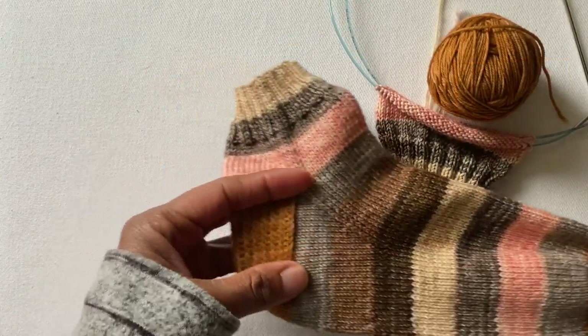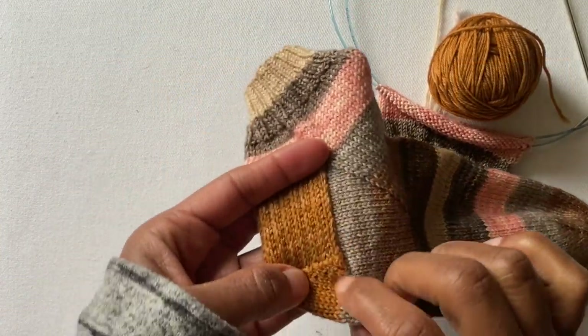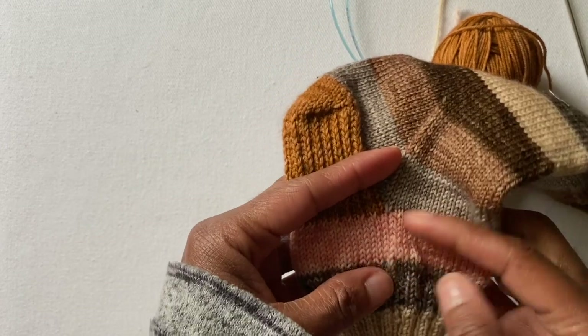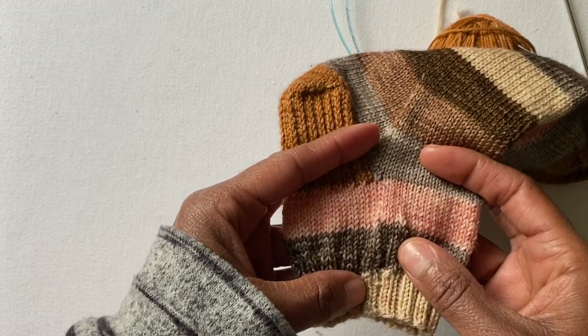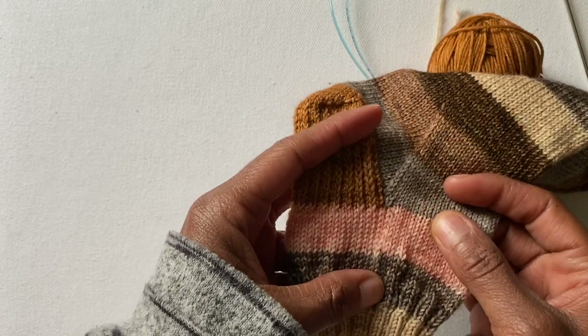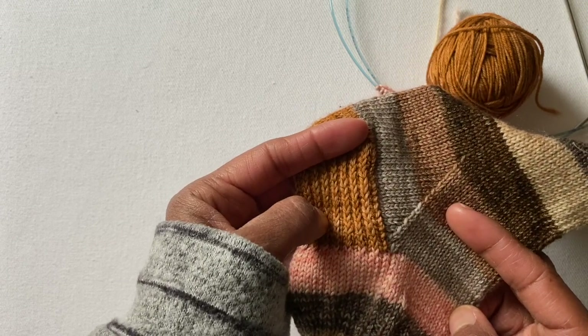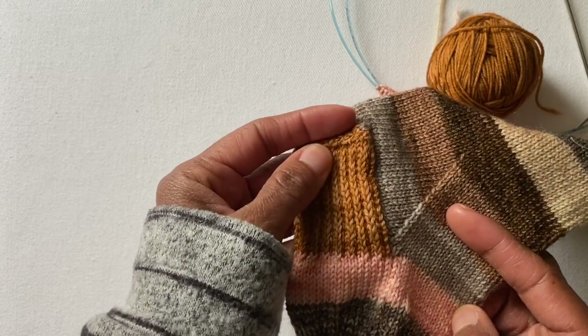I have got my sample all knit up and ready. So let's get started. What we're going to do now is work on the heel flap and the heel turn in the new color. If you're following along with the pattern, you've already worked your cuff and the 15 rounds on the leg. Now we're going to start with the change of color for the heel.